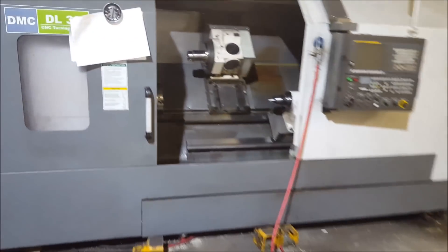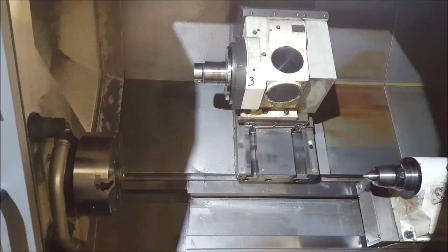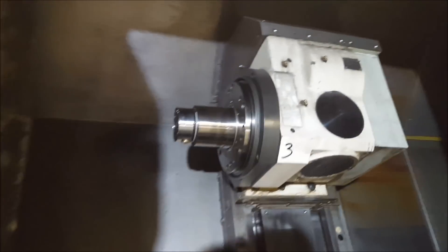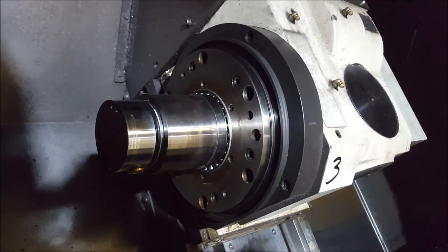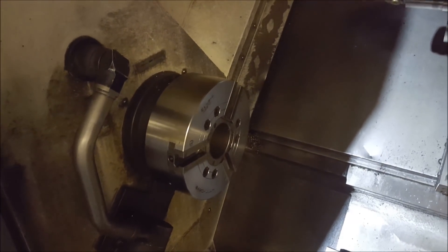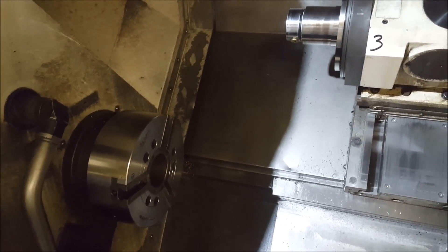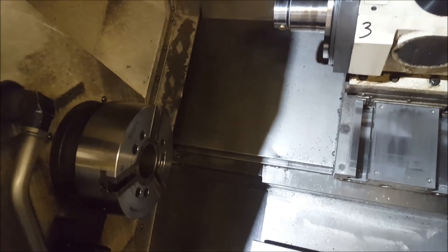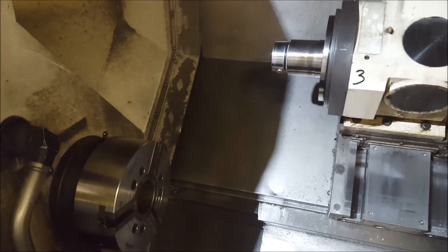It is fixable, I believe. So he crashed a DMC Korean turning center and ripped the turret off the machine. He severed the bolts by smashing it into the spinning chuck while running the program. It was his mistake, he admitted it. No harm, no foul — luckily he didn't get hurt. The only thing bruised is his ego.